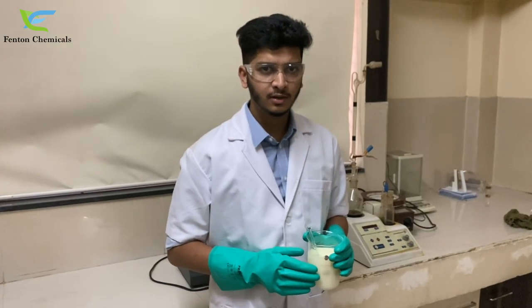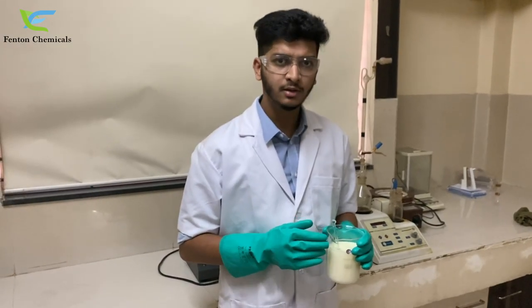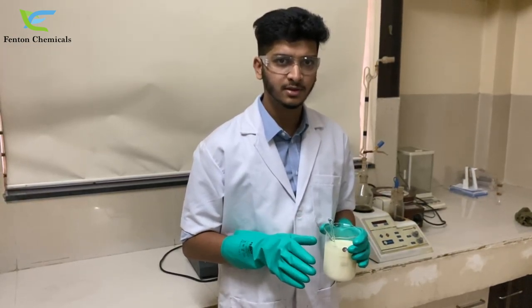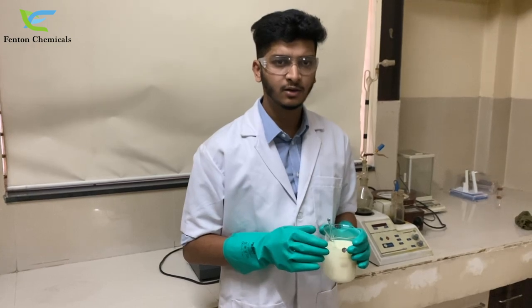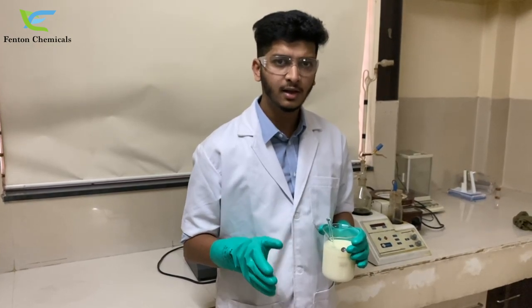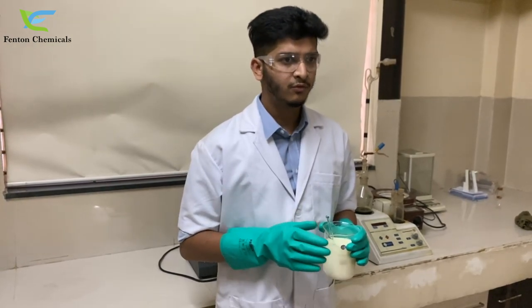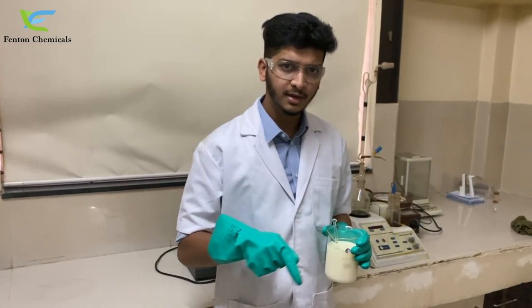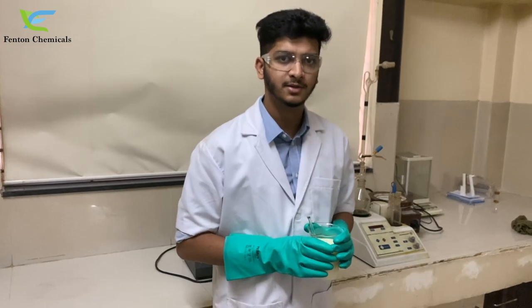Now we have made canola oil completely soluble in water using our emulsifier Deco CN32 at a very low usage of 10%. This emulsified canola oil is used in agrochemical and poultry feed industries. For any further enquiries and orders, you can contact us on the email id and mobile number given in the description below. Thank you.